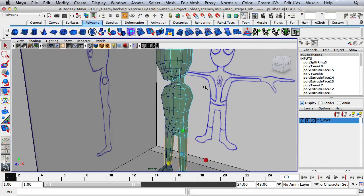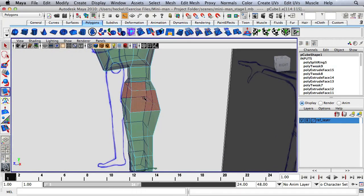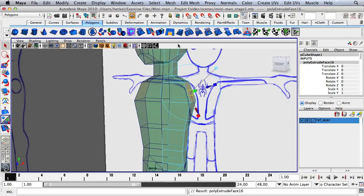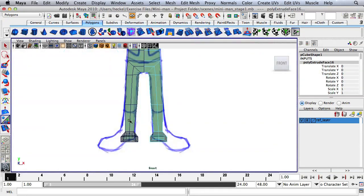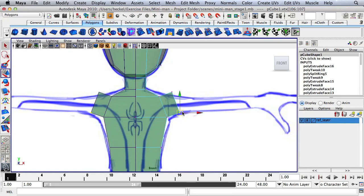Leave the legs for now and start with the arms. Select the shoulder face and hit Extrude, going out. Tap the space bar and go to the front panel. Instead of extruding out again along this face, hit Q for the selection tool, right-click, go to vertex. Move the set of vertices in the bottom corner up and over. Move this out a little bit, then take the other set and move that up a little bit.